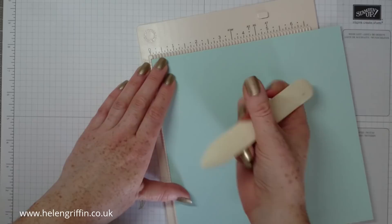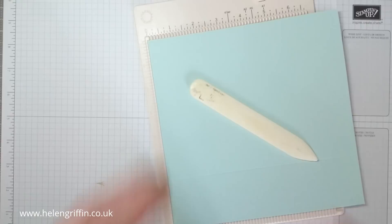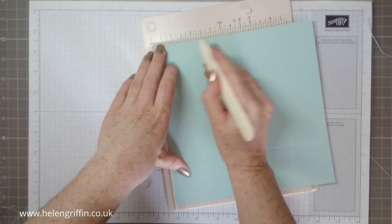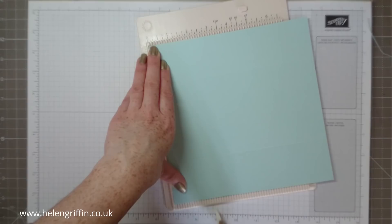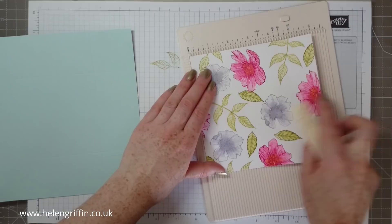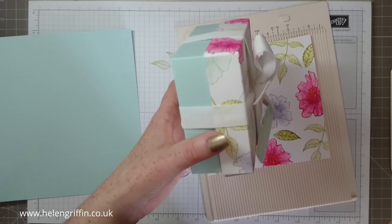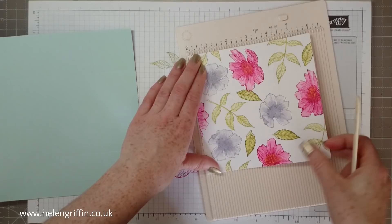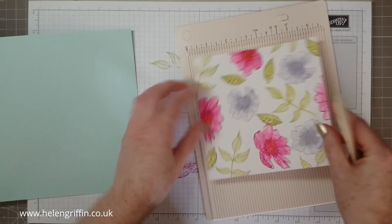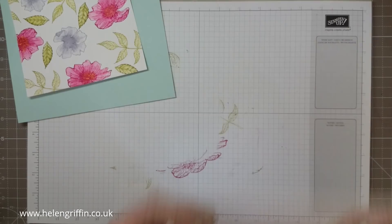I'm using my mini scoreboard here — this is Martha Stewart. We're going to score at 2 inches on all four sides. I hope you can see what I'm doing. 2 inches all round — that's the base done. Now on with our cover. I'm using the image side upwards and we're going to score at 1 inch. Double check that it is 1 inch — measure twice, score once, same with cutting. How many times I've scored in the wrong place! So that's 1 inch all the way around — all the scoring done.